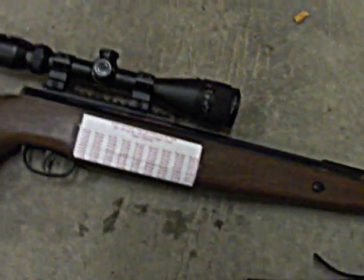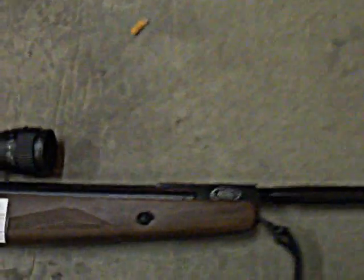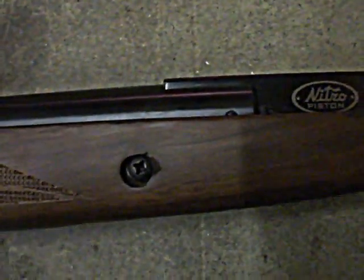One other thing I wanted to point out — the stock screws here on the Trail were loosening up, causing the barrel to move, and the shots just started spreading and going haywire.